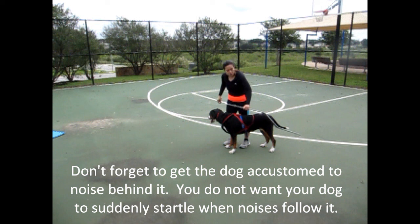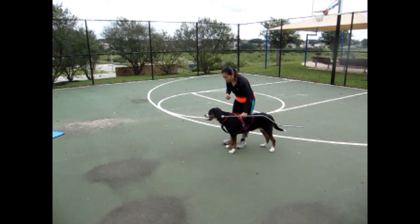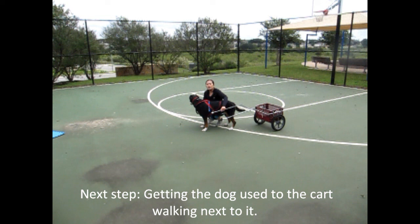I also sometimes have somebody stand behind making a lot of noise, rattling pots and pans, or coins in a milk jug, or something like that. You do want the dog to be very, very acclimated to sound, noise, and touch. Good job, yes, very good, nice job, good girl.